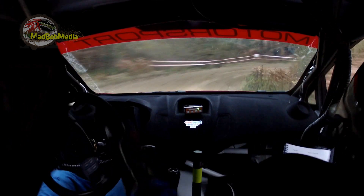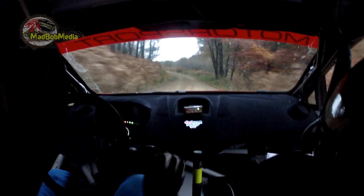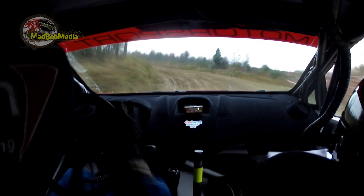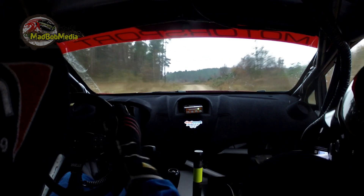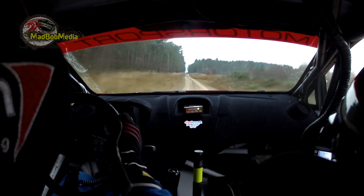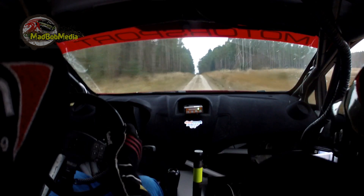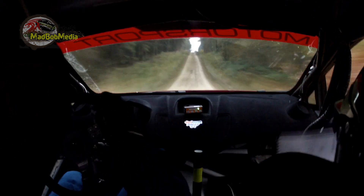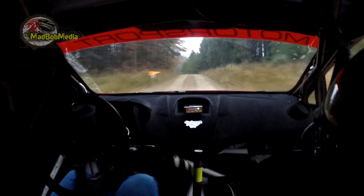And long fast left three up, long fast left three up and crest, into left five. And then push. Flat crest at the lay by, then a dip, sixty right on a long crest, continues to a slow left five, slippy. And then a turn hairpin right around the bail, don't cut.